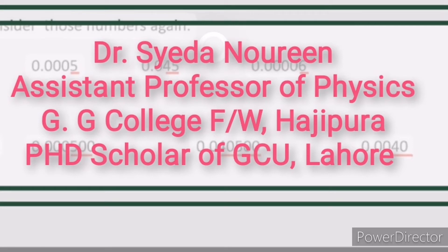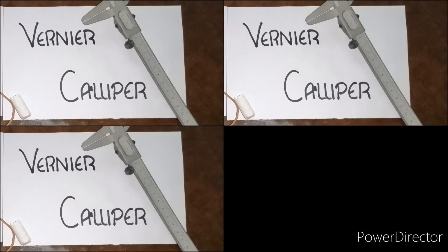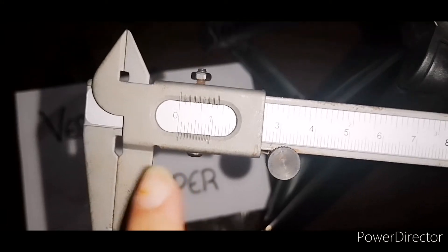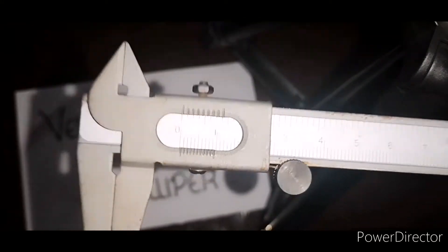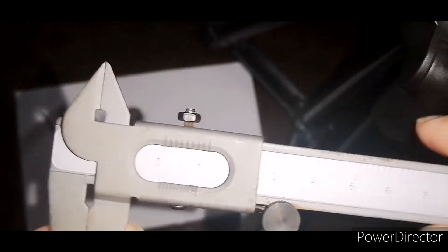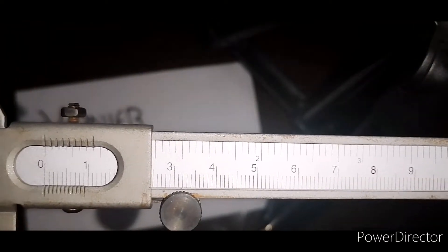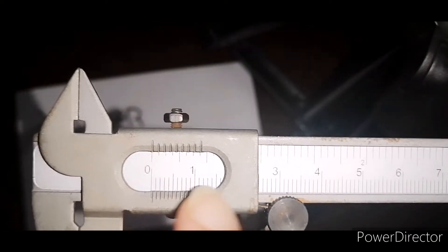Bismillahirrahmanirrahim, Assalamu Alaikum dear students. I am Dr. Saeeda Narin and today we are going to learn how we can use a vernier caliper. You can see this is a vernier caliper and there are two scales on it: the main scale and the vernier scale.